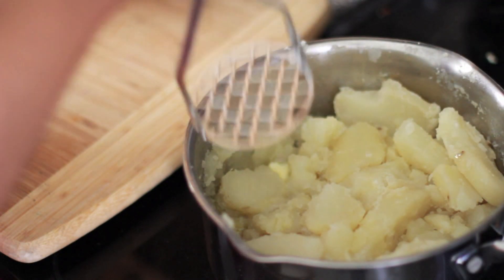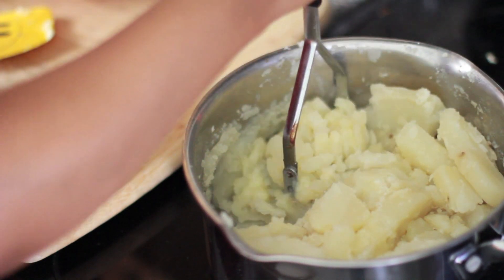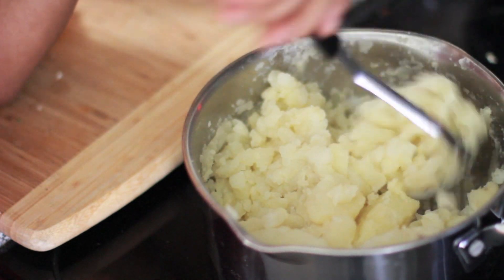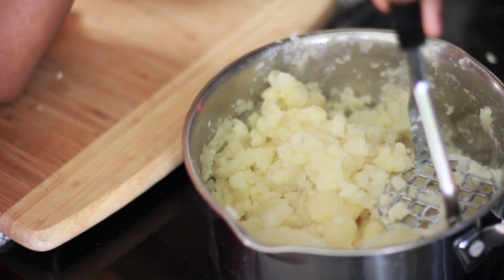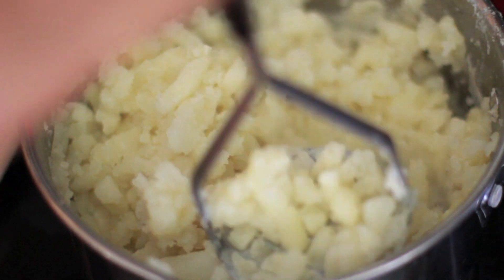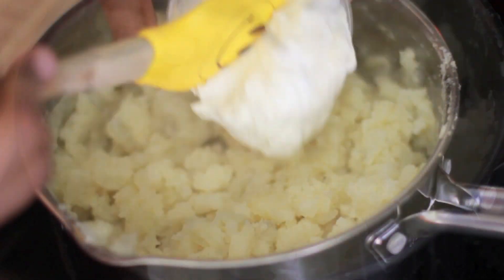Once that butter has almost melted, get your potato masher and go one time around this pot. Each potato gets mashed only once, so make it count. Don't go back and try to remash it — one time, you get one shot. This is going to make it nice and fluffy because the more you fool with these potatoes, they're going to get gluey, and we don't want those kind.